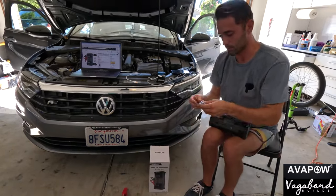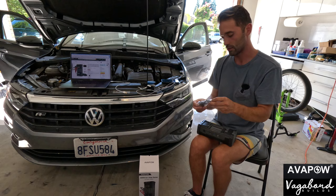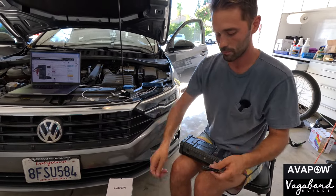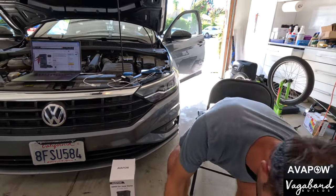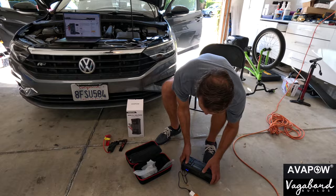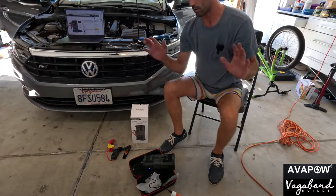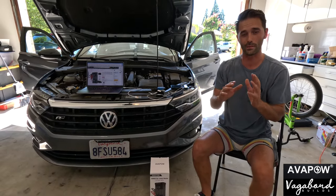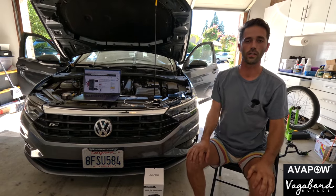You charge this unit using the USB-C hookup. We'll open up this wire and plug it into the USB-C port — and it lets you know it's charging. So there you go — the Avapow 12-volt, 6,000-amp A68 model. Save yourself some money with the link and coupon code in the description below, here at Vagabond Builds with James and Sandu. Let us know what you think — any comments, questions, or concerns — and we'll get back to you in the comments section. Thank you so much for watching. God bless.